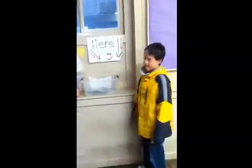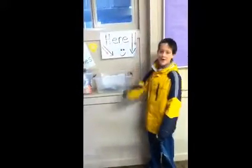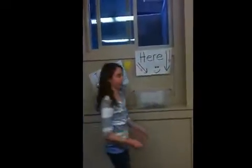Here we have juice pouch containers, and what makes it unique is that the sign attracts kids to put their juice pouches in for TerraCycle plans. I like donating my juice pouches to TerraCycle!